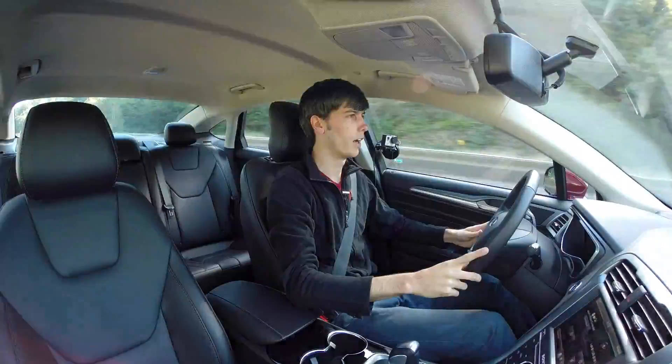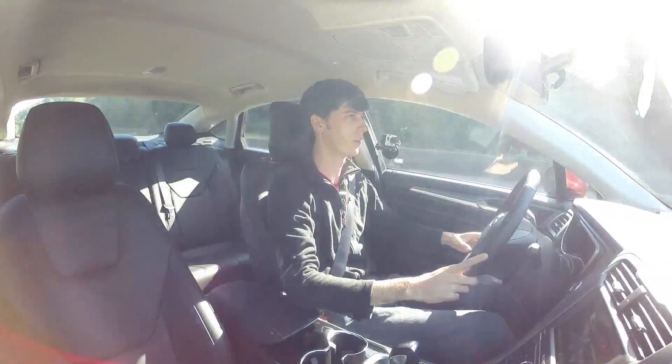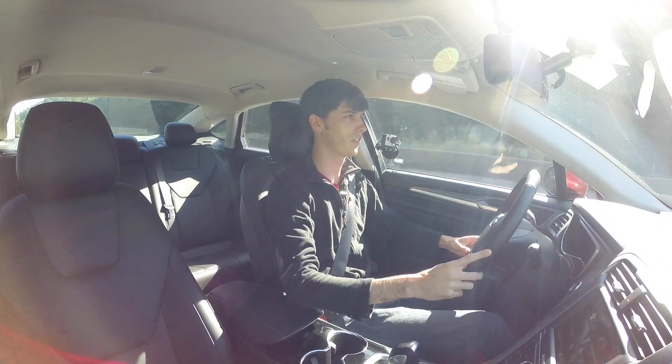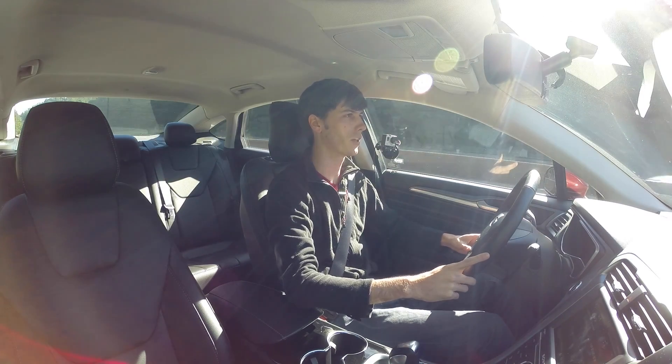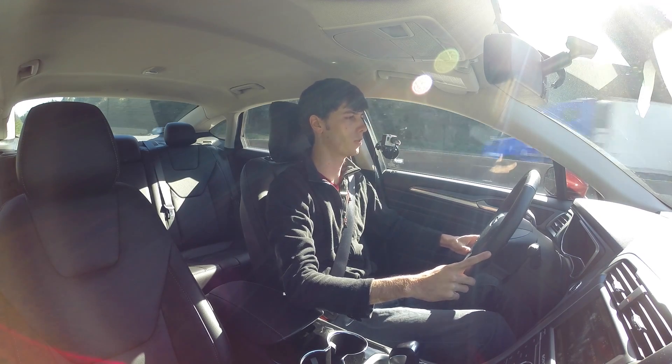Driving on the highway, it's actually pretty quiet. The ride quality is impressive overall — smooth, comfortable, and not very loud. Tire noise isn't too bad, and wind noise is present but minimal.